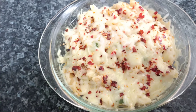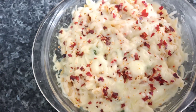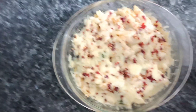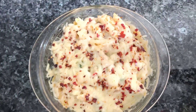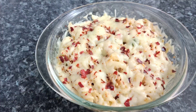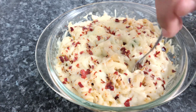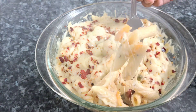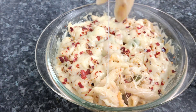If you want to make this recipe, please like this video and subscribe to our channel. I hope you enjoyed this video. Allahafiz!